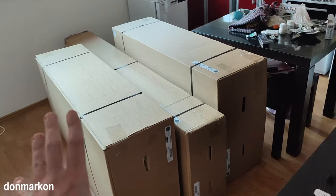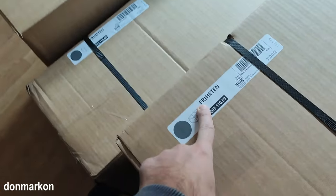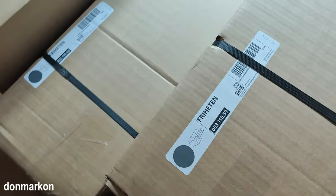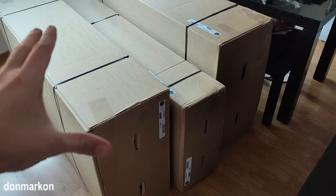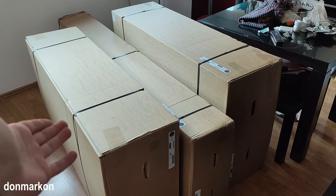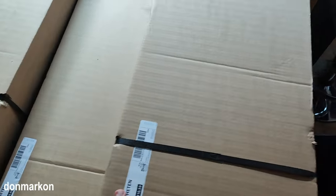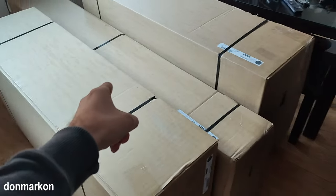Today I'm doing an assembly of an IKEA sofa. The model is Fritzen — you have the model number here. I want to show you from start to finish how it looks. This is what you get when the guys from IKEA deliver a sofa to your apartment or house. It's a three-part sofa and I will open the boxes right now so we can start assembling.